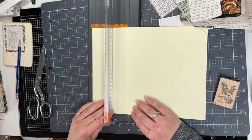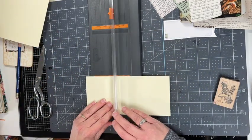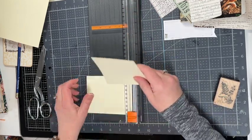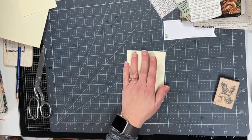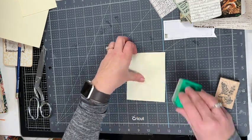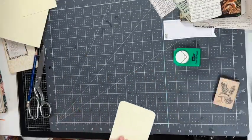This mushroom journal — if you haven't seen the videos where I make the cover and the signatures, make sure to check those out. I'll try to remember to link them as cards for this video. Make sure to tell me which one of these ideas is your favorite in the comments below.